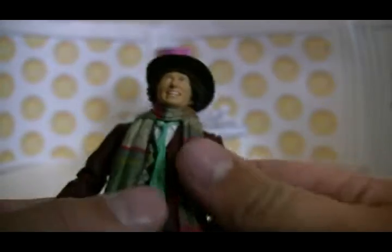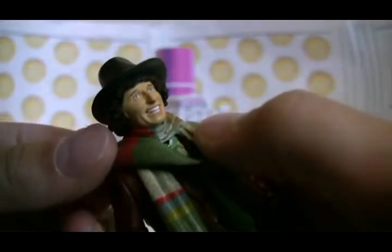The scarf is again a flappy, rubbery material, which means you can put him in different poses around it, or just wrap it round onto his other shoulder.